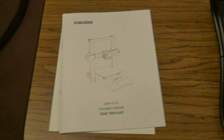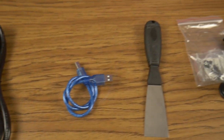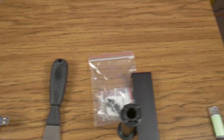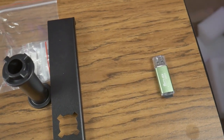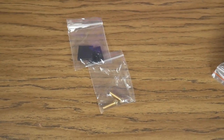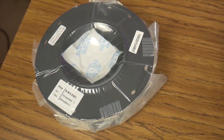Along with the printer you receive a user manual, power cord, USB cable, a cheap metal putty knife, spool holder with mounting hardware, USB drive with micro SD card, spare cables, spare nozzles, side cutters and other assorted tools, and 250 grams of white PLA Plus filament.